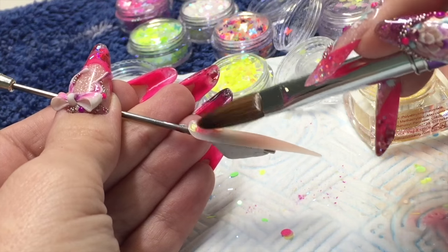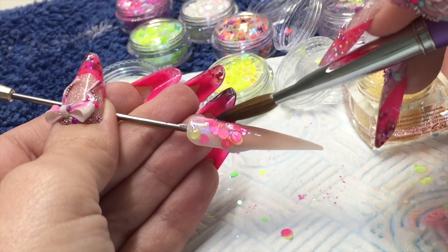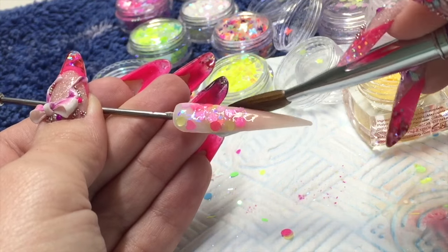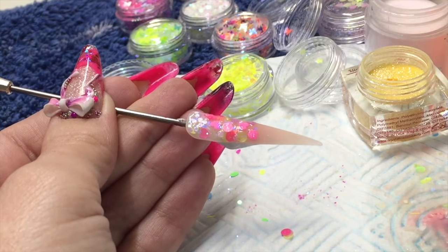Then I'm coming in with my crystal clear and my egg hunt glitter and just tapping it on to wherever I feel I need it. This has got some little hearts in it, some little girly disc colors in there, and a few little bits of smaller glitter and strands, so it's a very pretty one.